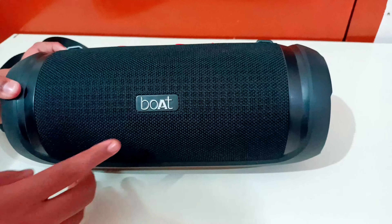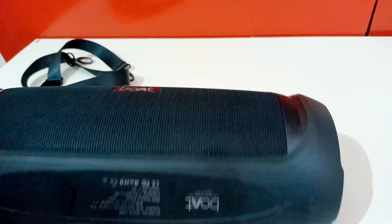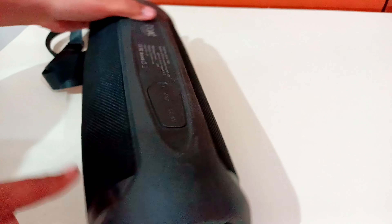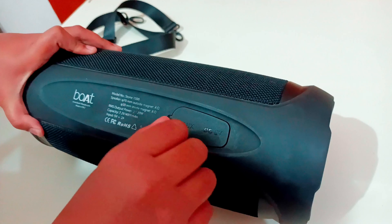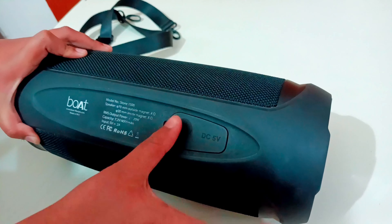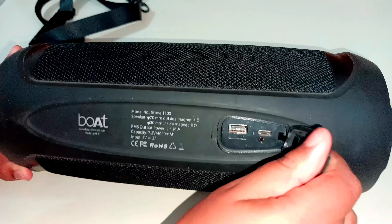Guys, if you look here — I forgot to mention — it has the Boat logo, and you can see it on the back side. It is open here and it has 10-watt charging. You can charge it with a charger.